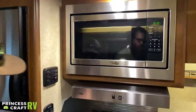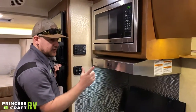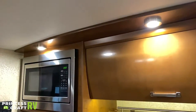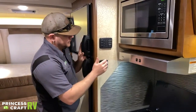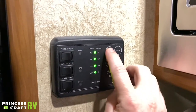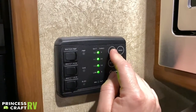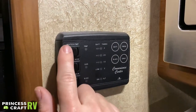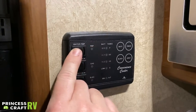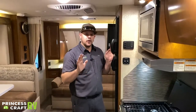On the wall before the refrigerator we have galley light switches. We've got the sink light — a strip light specifically over the sink — and soffit lights which are two button lights for your galley area. Just above that is your monitor panel with four buttons: battery, fresh, black, and gray. Push each one and the LED will change to show you the level of each tank or battery.